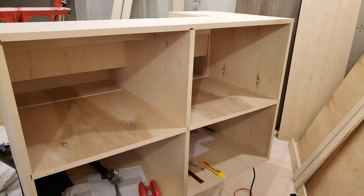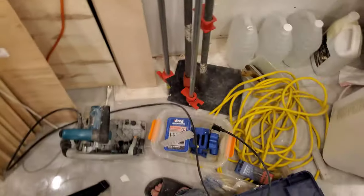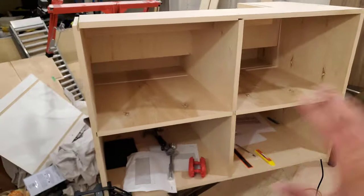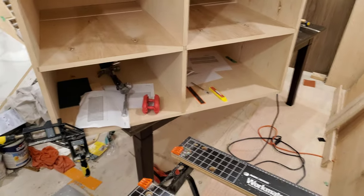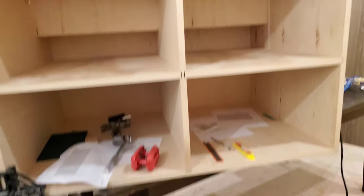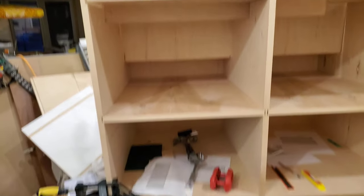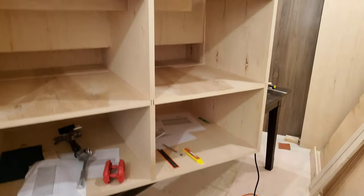I'm kind of in the middle of a dry fit. I've finally got all of the clamps that I need that are long enough to actually accommodate something this wide — by far the biggest thing I've ever constructed from raw material, at least as far as I can recall. This video is already long and rambling, but...